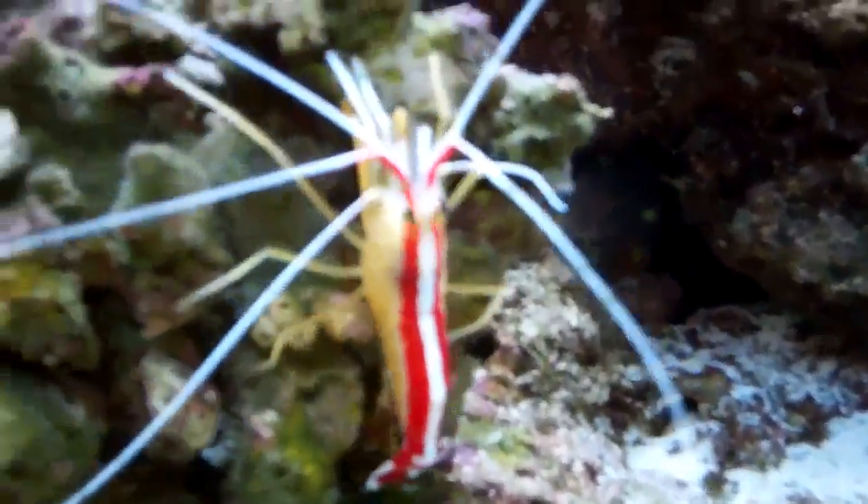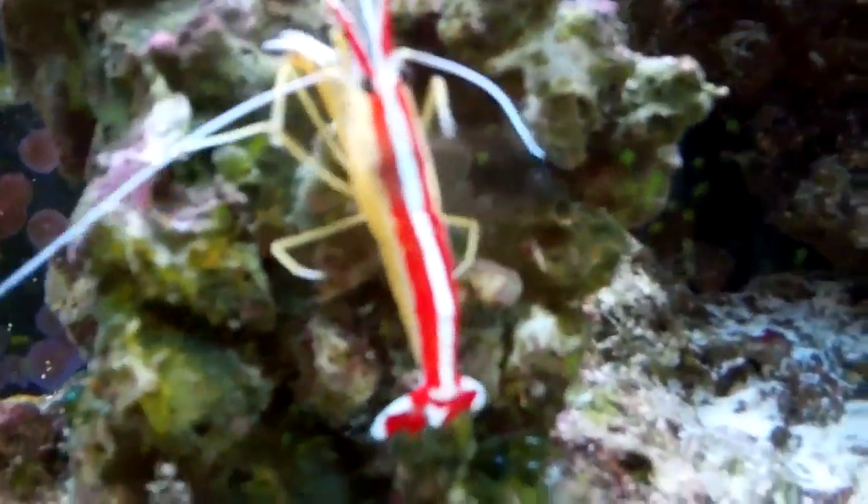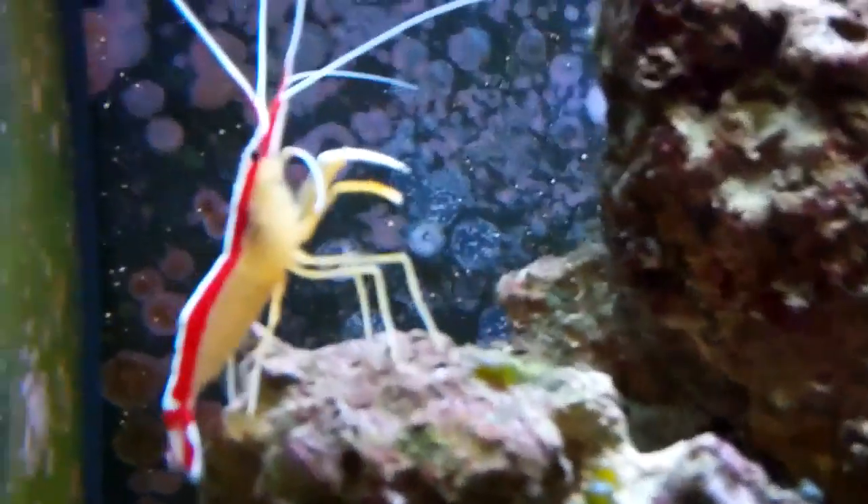Hey guys, I thought I'd do a short little video on one of my creatures out of my tank. This is my Scarlet Skunk Cleaner Shrimp, and his name is Voodoo. Yes, it's kind of embarrassing, but I do name my fish — that's just something weird I always do. Anyway, let's get to the shrimp.